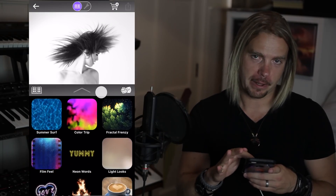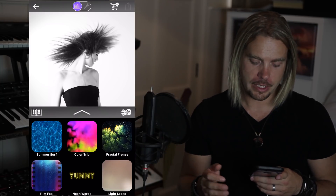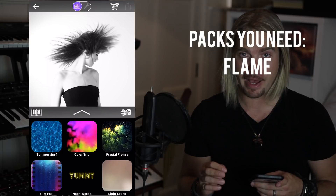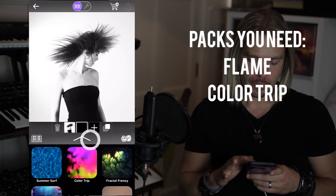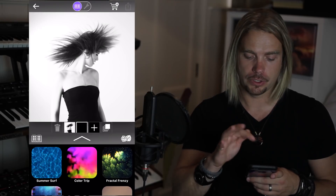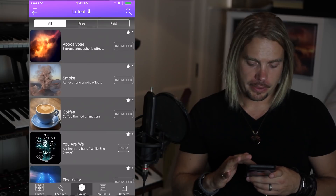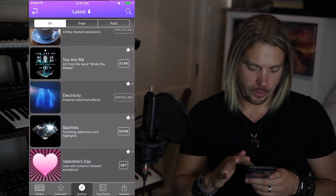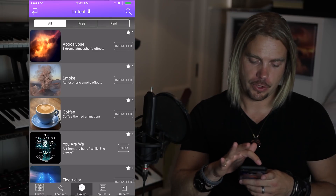This panel at the bottom here is basically a catalogue of the various packs that I have installed right now. Today we'll be using mainly the flame pack and possibly a little color trip at the end. If you don't already have these packs installed, just go to the top of the screen, tap the shopping trolley icon, navigate to the flame pack or color trip, tap and you'll be able to download those to your phone.